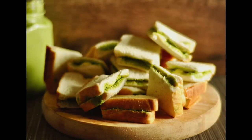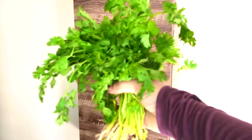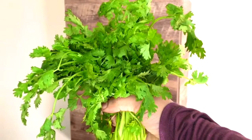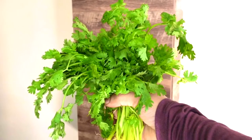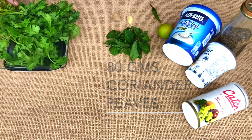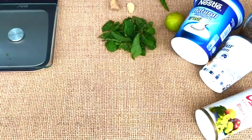For this, the main ingredient we need is fresh coriander or cilantro — 80 grams of fresh coriander leaves. We also need some mint, about two tablespoons of fresh mint leaves.